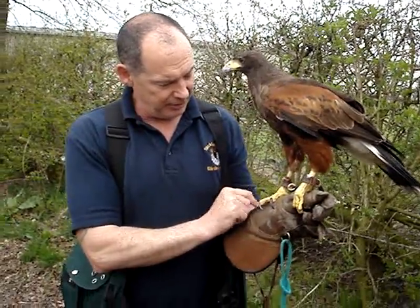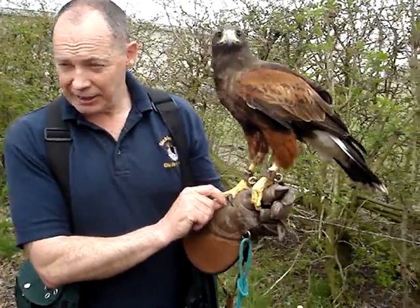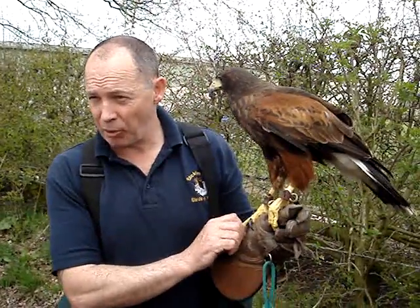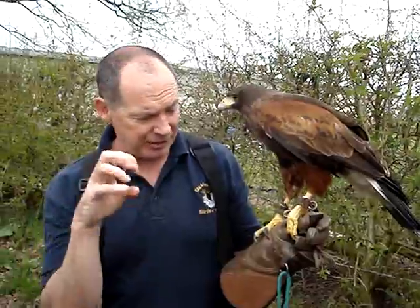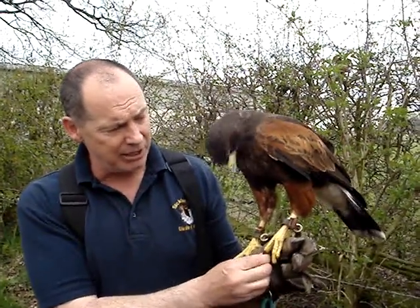Do you have to clip your nails? I don't, because they're on gravel, and it keeps them blunt. Whereas if I had a hunting bird, I wouldn't have it on gravel — I'd have it on grass because I want them razor sharp. If it's got all the wings of a pheasant or the back of a rabbit, I want it to be razor sharp. Sometimes they get blunt and they break a bit.